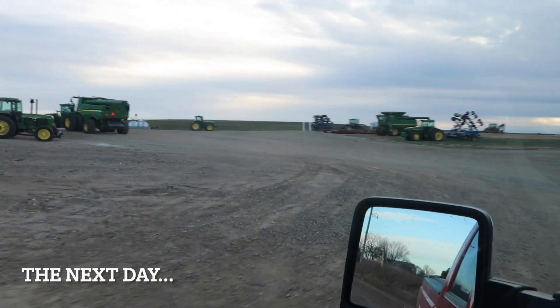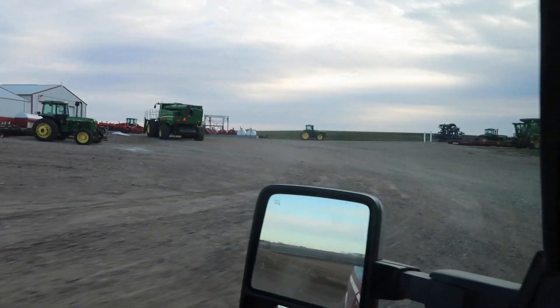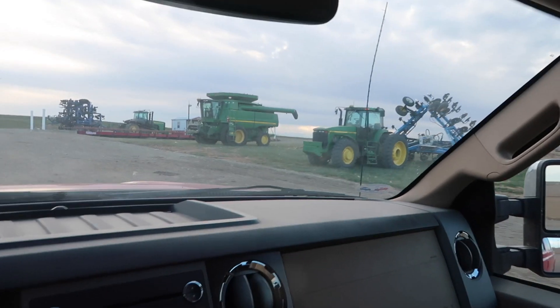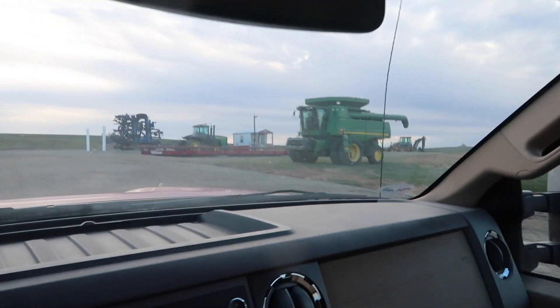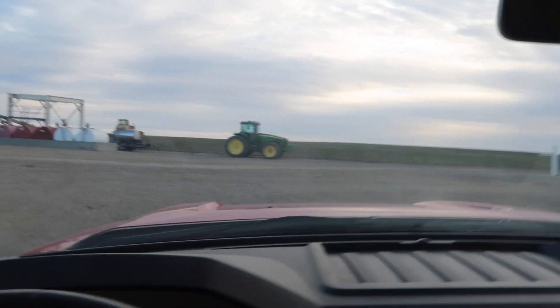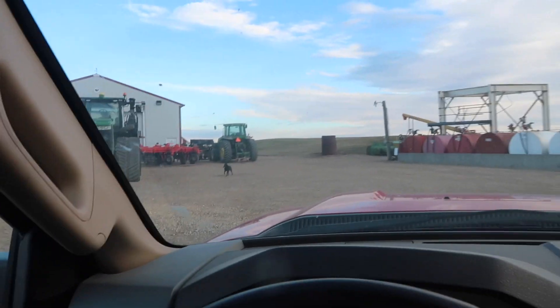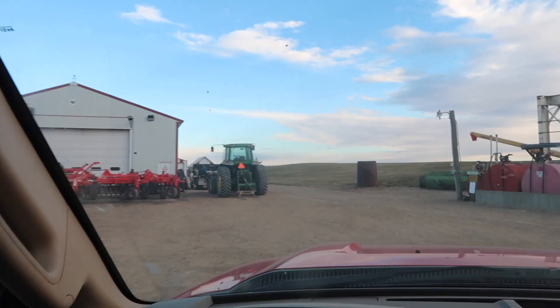Isn't that a sight to see — a sea of green equipment. So much to clean. Where do we begin? 8400, 9870, 9420T, 8520, 9620 racks, 790, 4450, 7800. It just never ends.